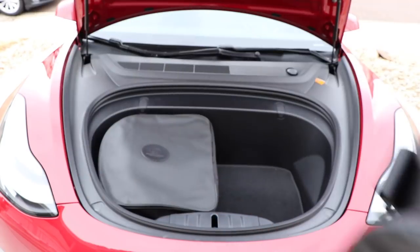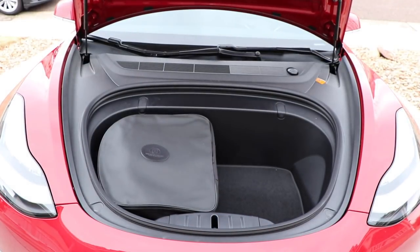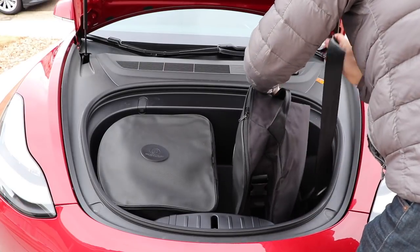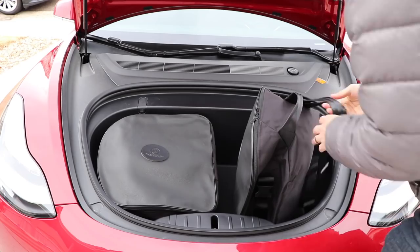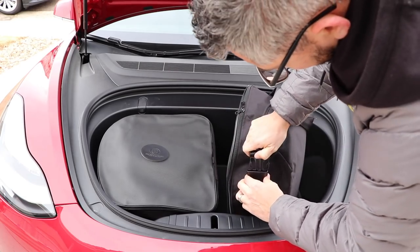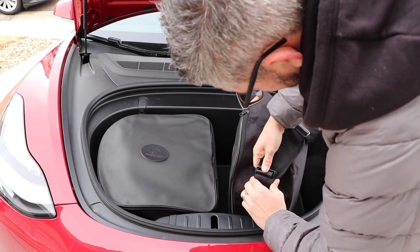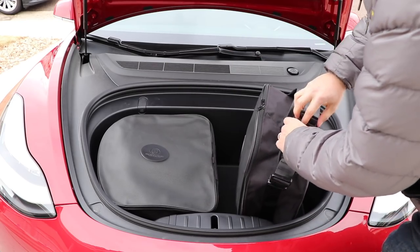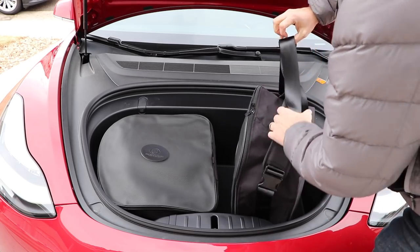If leather is not your thing and you prefer something synthetic, they do have a synthetic as well as a vegan option for the materials. I can definitely tell that they put a lot of time into selecting the materials — they're extremely high-grade, and I think this is going to be a bag set that will last for a long time.